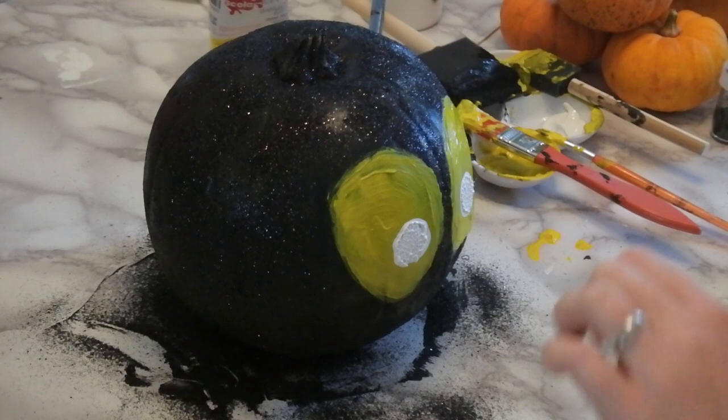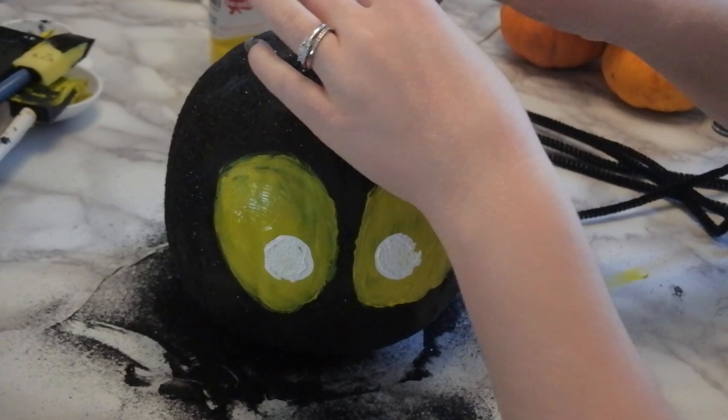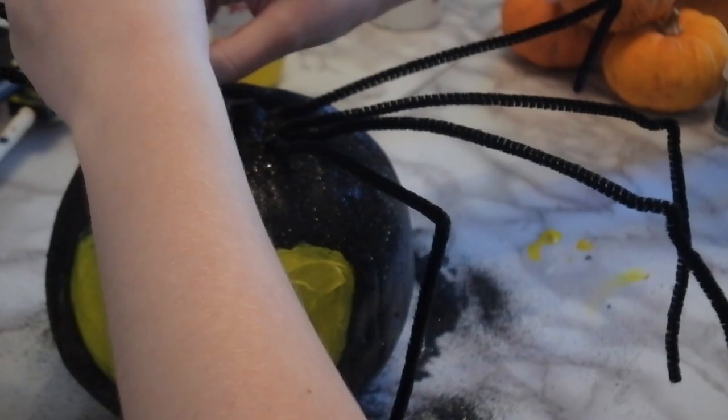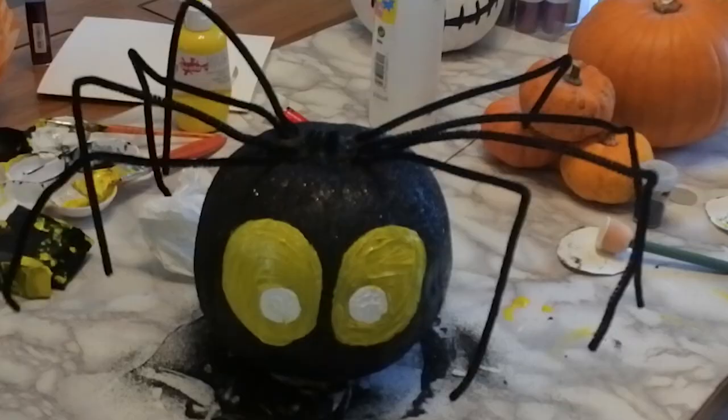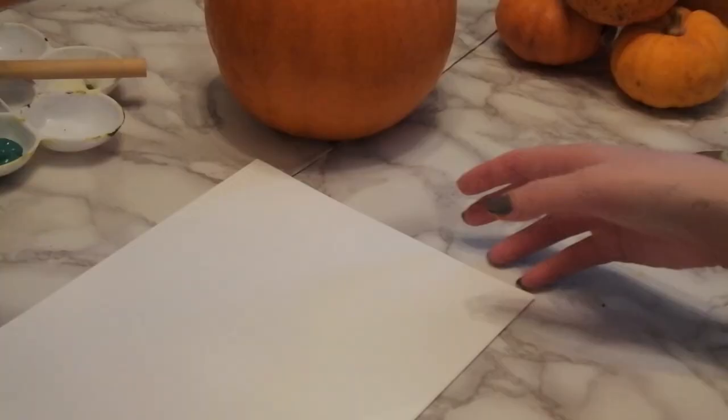Then we move on to the legs — we will need eight. I'm going to be using black pipe cleaners for the legs. At the very end of the pipe cleaners, you'll notice there is a little bit of wire, because wire runs completely through it. You can use the end of the wire just to poke it into the top of the pumpkin, and they stay attached really well, so you don't need to glue them or tape them into place. And there you have it — eight legs that bounce around! I think it's one of my favourite pumpkins, to be honest.